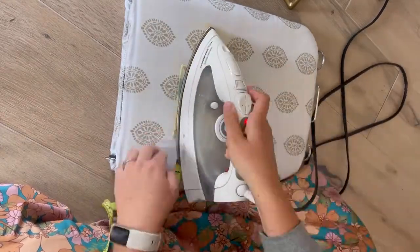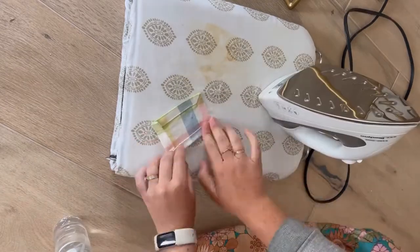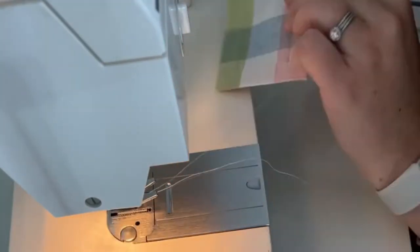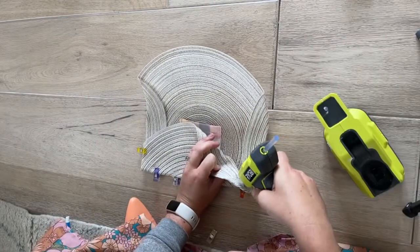I ironed over the edges to create a clean hem, using the already-hemmed edge of the original fabric on one side to keep it simple. After ironing, I stitched the hem on the top of the pocket, then sewed the pocket onto the middle of the placemat.